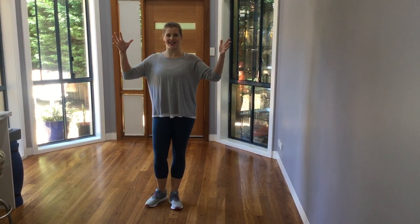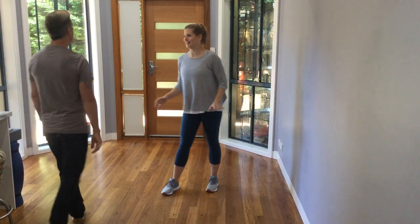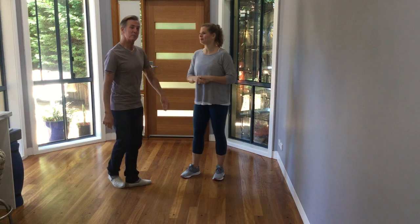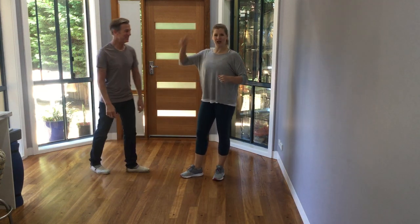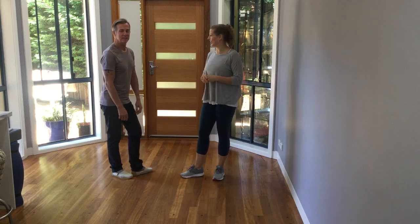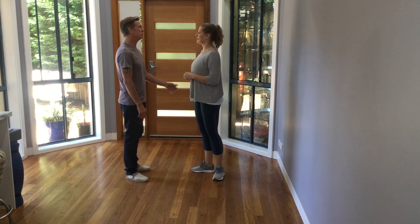Hello all you dancers out there. Today's broadcast is going to be fun fun fun. We're going to work on whips. And we're going to do a hammerlock and then we're going to do a little bit of styling.